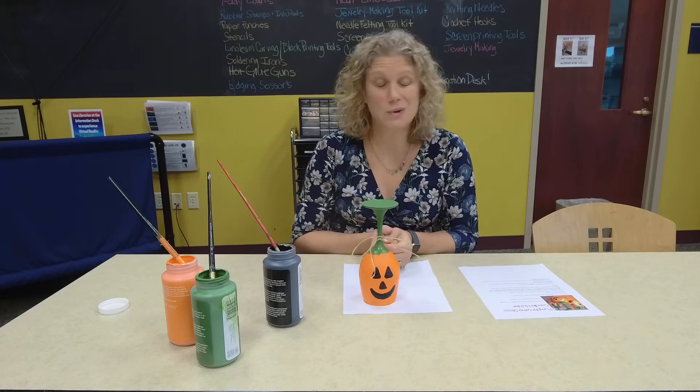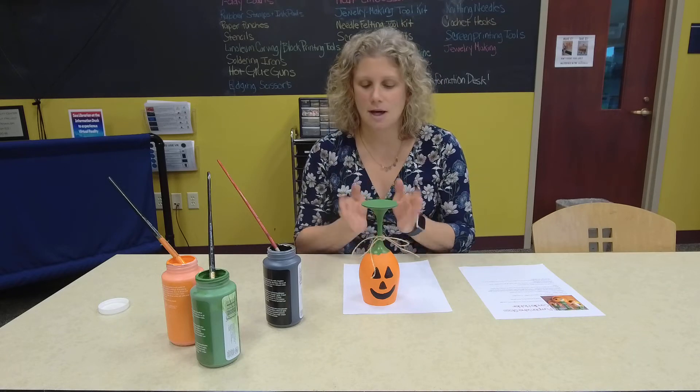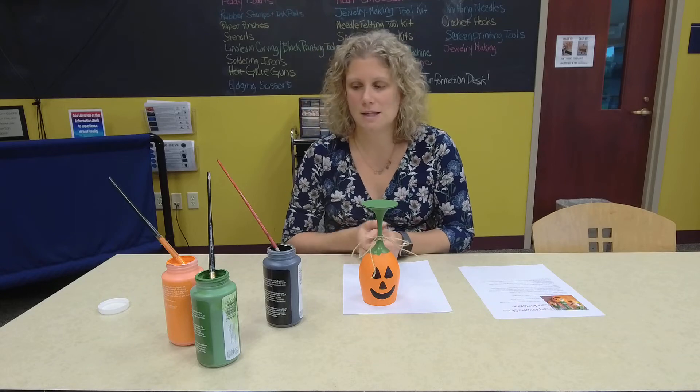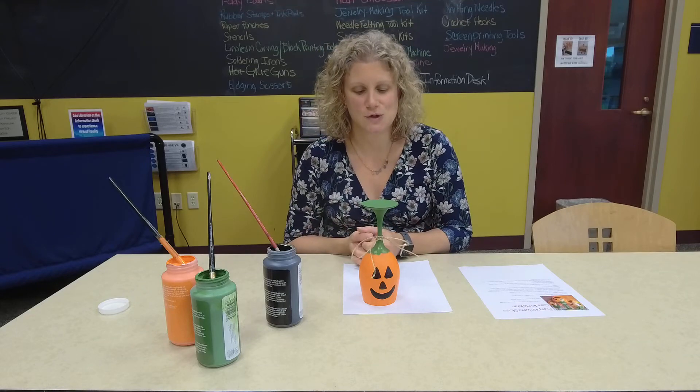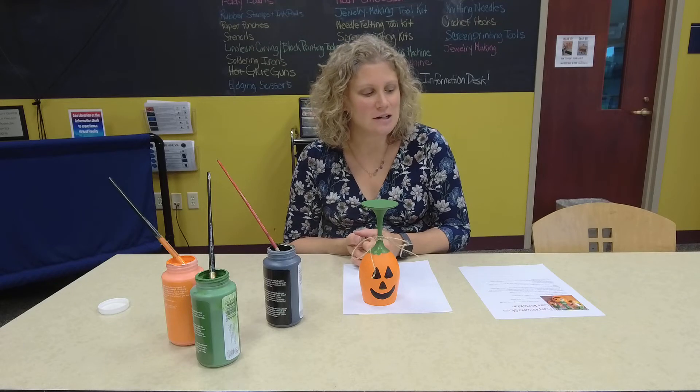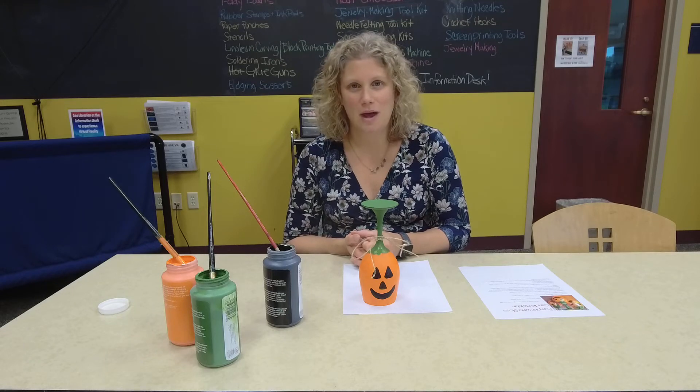They're really easy to make, and if you didn't get a chance to get a kit at the library, I got all the wine glasses at the dollar store — one dollar each — and the paint is pretty cheap at Michael's too. I hope you guys enjoy making these; it was pretty fun. I hope you have a happy Halloween and join us again next month.